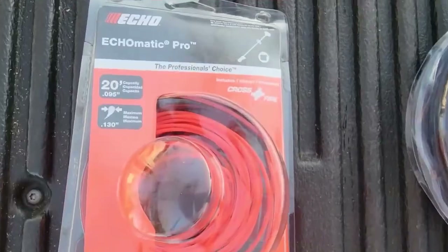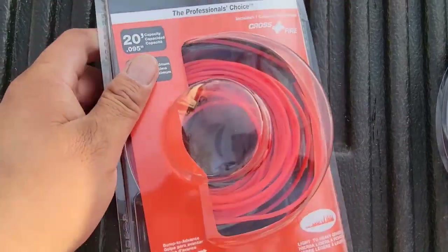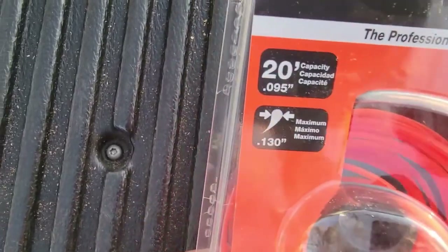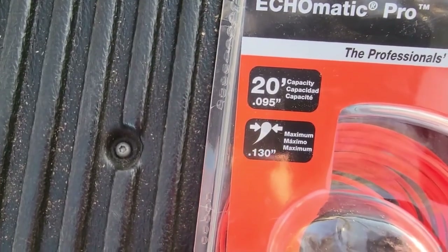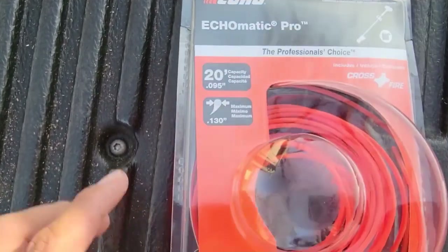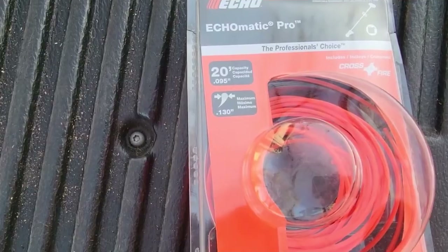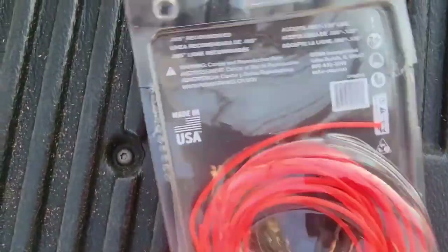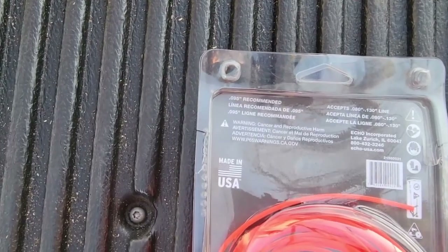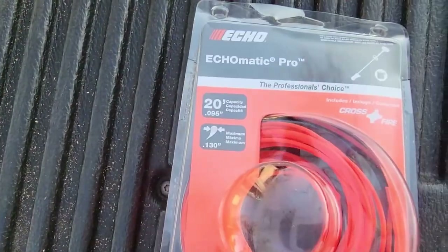I can't wait to use it. Two products I use: the ECHO ECHO-MATIC PRO trimmer head — I took that line out so I could put the 0.130 on there. I'd recommend 0.095, but it can go to 0.130, and it actually gets kind of difficult to maintain it into the trimmer head, so probably a 0.095 or 0.105 would probably work better. The trimmer head is only for SRM models, so keep that in mind, and I did get this from Home Depot.